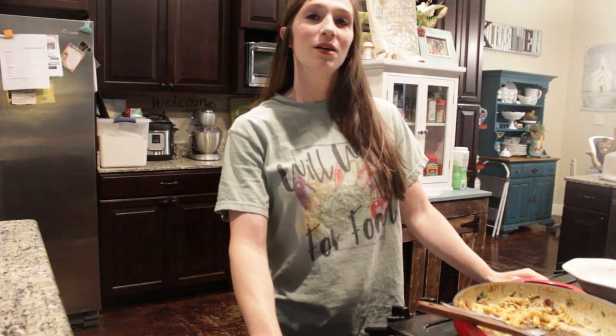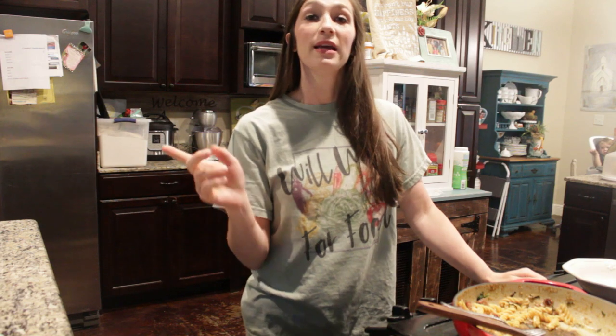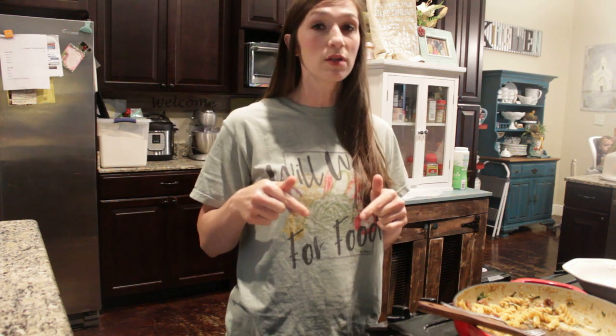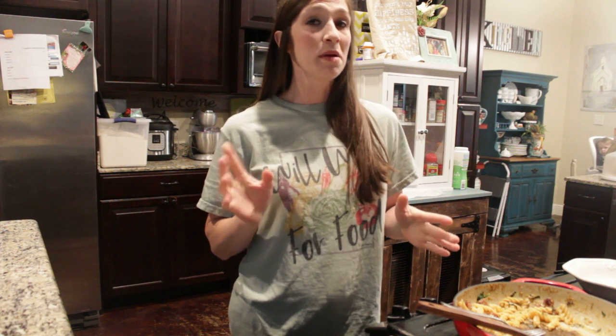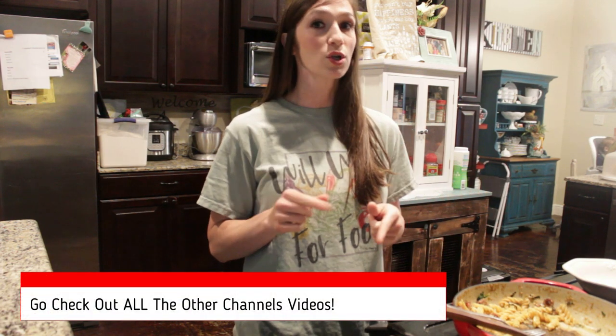We have almost wiped out our meal — it was delicious! Don't forget, this is a collaboration. My recipe will be down in the description with the ingredients you need and the directions to follow. Remember, you can tweak this — it's very easy, very delicious, and you can add to it or take away from it to best suit your family.